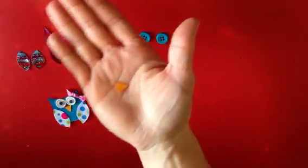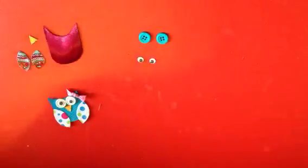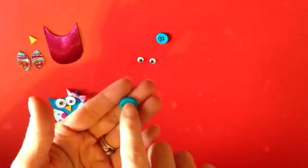Once we have got our nose cut out, we'll place that to the side. Then we are going to start forming the eyes. You're going to take one of your buttons and just place a dot of glue here in the center.